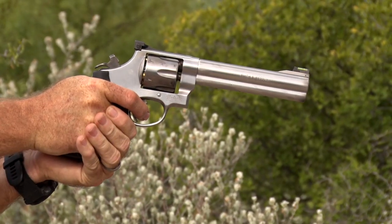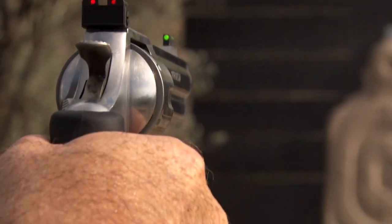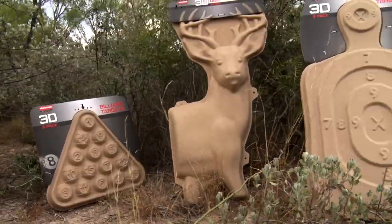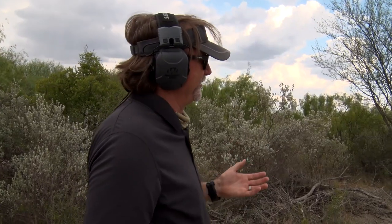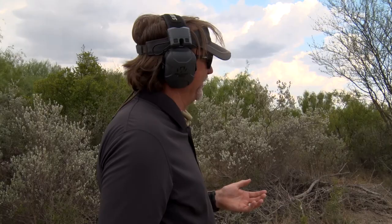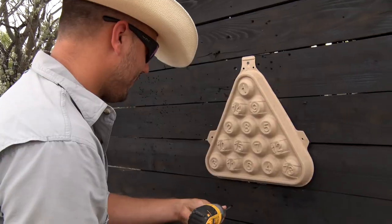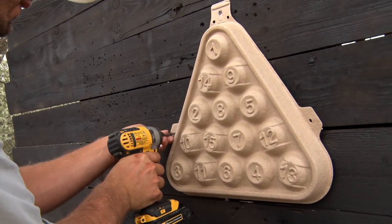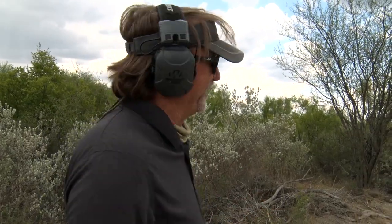The best way to dive into handgun hunting is by getting out to the range. Let's join Wade and Michael as they enjoy shooting some new targets from Birchwood Casey. We've got these great targets and shooting's supposed to be fun. We've got a pool rack right here with numbers on it, so we're just going to take turns and see who can get the most numbers to their credit. We're going to have fun and pull the trigger.